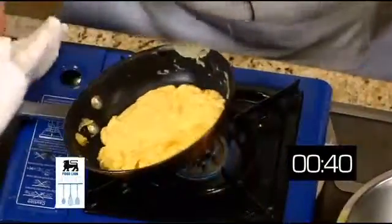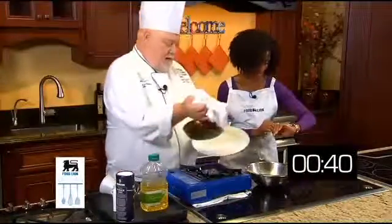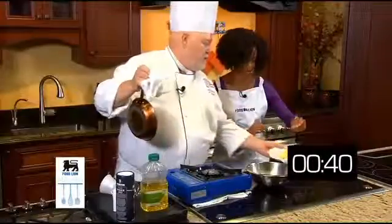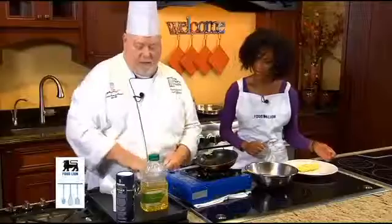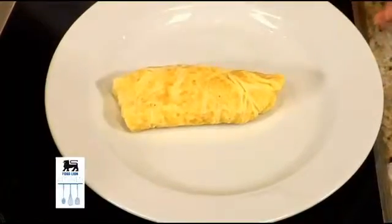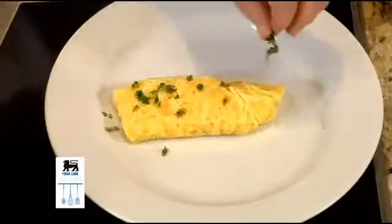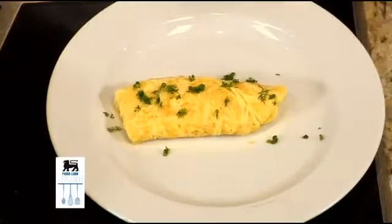You couldn't really be done now, Chef, right? You're done! A French omelet is a three-fold omelet. 40 seconds — like that. Look how pretty that is. It's beautiful. And it's a French omelet. They don't put anything in their omelets, but maybe a little fresh chopped herbs on top. That's it. It's so pretty.